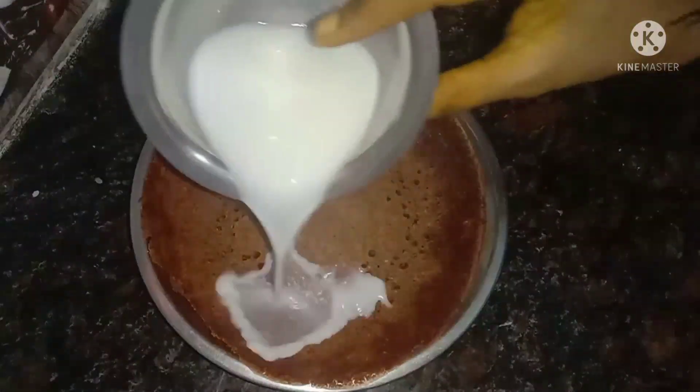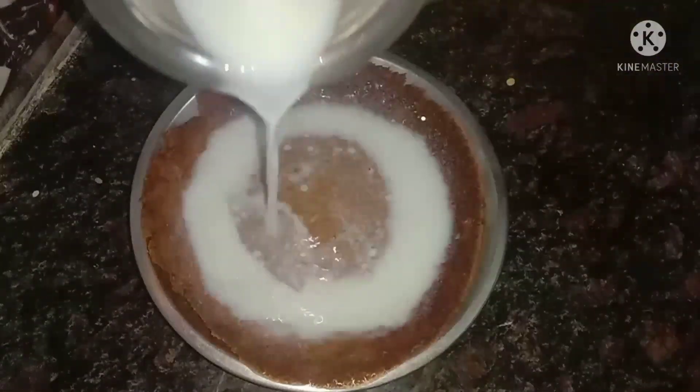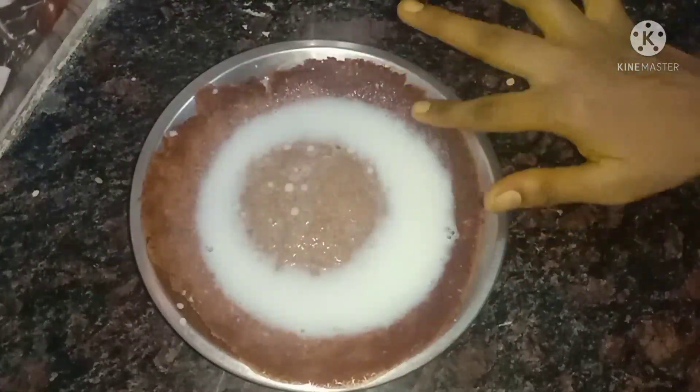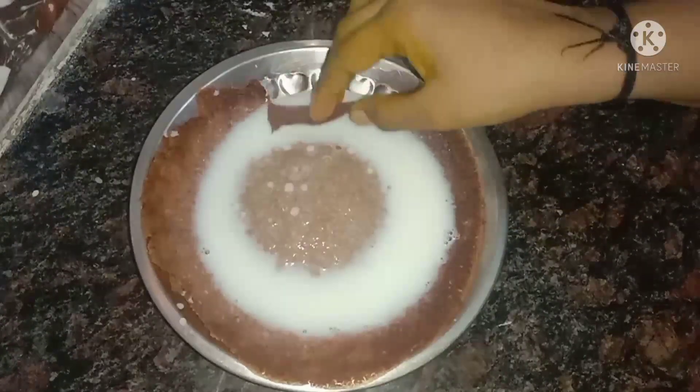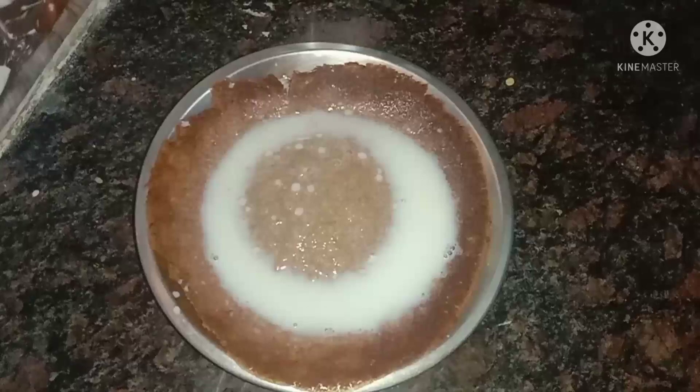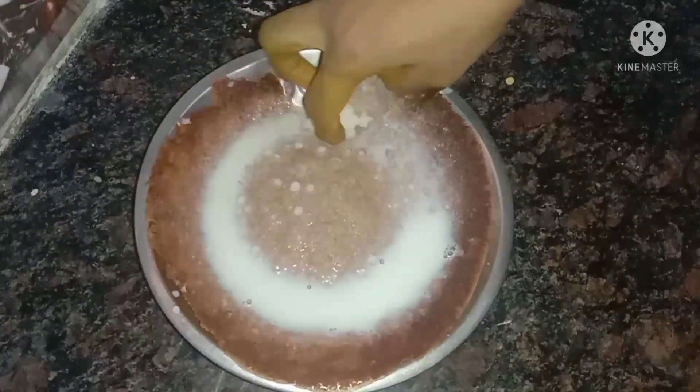This is a sweet one. I will add a little bit of palm. It will be very tasty. If you want to add sugar and sweetness, you will be very good. Let's add a little bit of palm. This is very good.